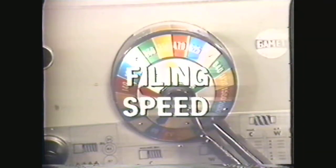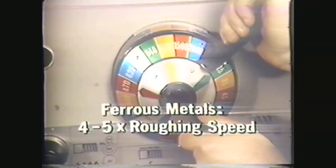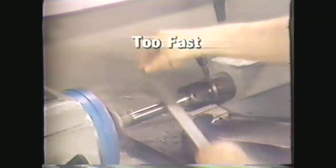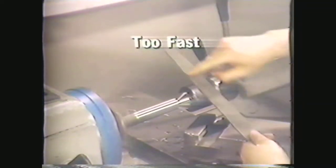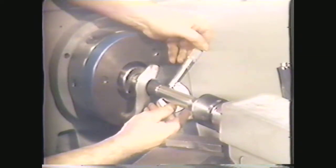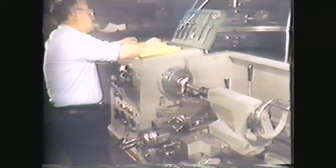Step one in filing is to set the spindle RPM to a filing speed. For ferrous metals, set the speed at four or five times the roughing speed. For non-ferrous metals, your setting should be two or three times the roughing speed. Too fast a speed will cause the file to slide over the work, glazing the surface and dulling your file. Too slow a speed may result in an out-of-round workpiece. This workpiece is machined steel, about one inch in diameter. Its roughing RPM is four times its cutting speed of 80 surface feet per minute divided by one inch, equaling 320 RPM. Four times that number gives you your filing RPM: 1,280 RPM.